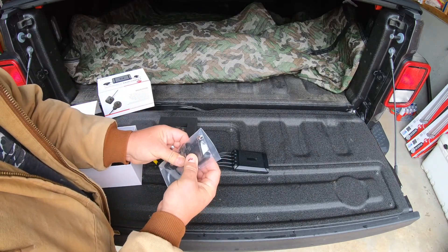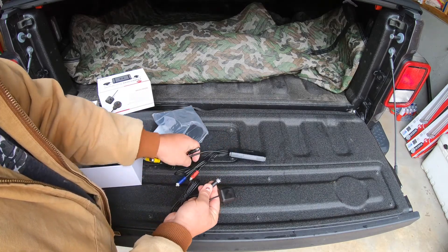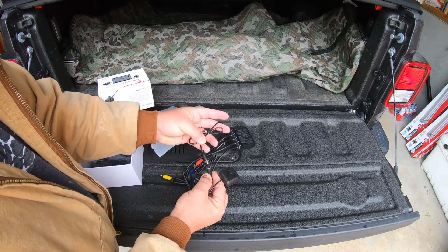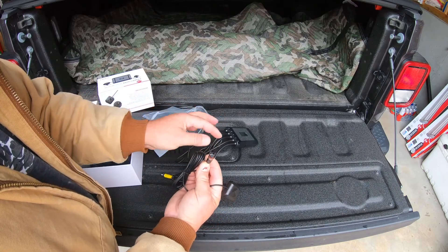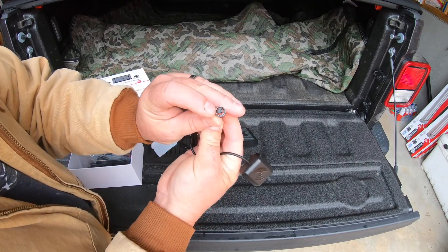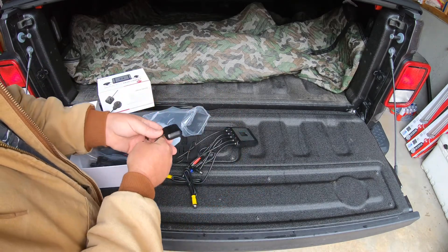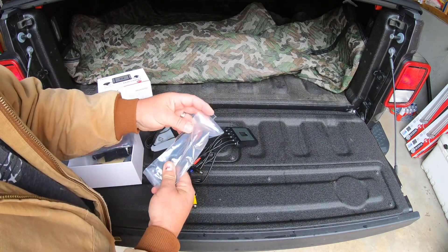Here we have the GPS unit and it will connect right onto the port that says GPS. It's color coded - black on black - can't get that wrong. It does have a nice quality seal in here which is good so you don't have to worry about water getting into the connection. So far everything looks really good.